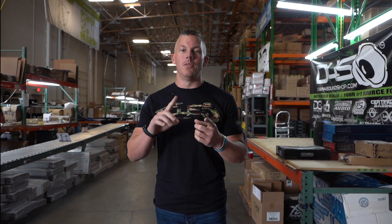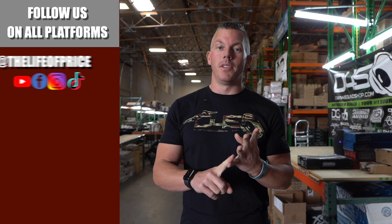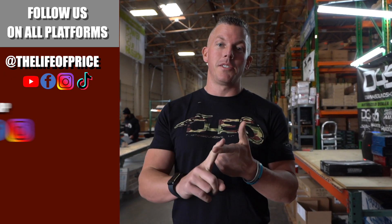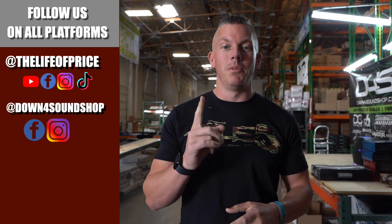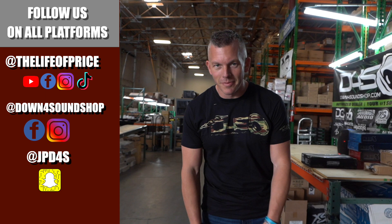What's happening guys? If y'all enjoyed all the content you saw in that video, be sure to follow me on YouTube, Facebook, TikTok, and Instagram under 'The Life of Price,' and also 'Down for Sound Shop' on Facebook and Instagram. And don't forget Snapchat — I'm JPD4S on there. Be sure to check me out there. We'll see you in the next one. Later.